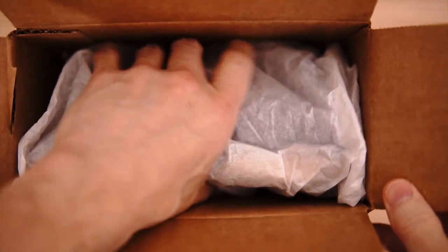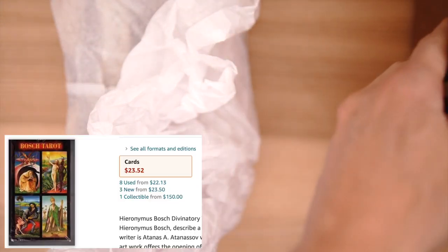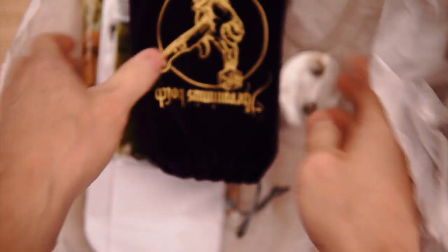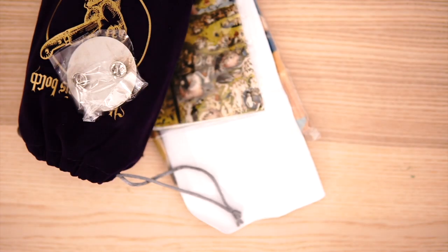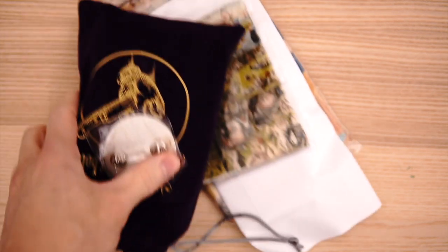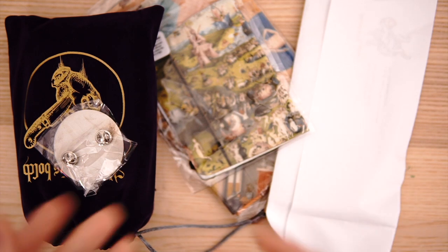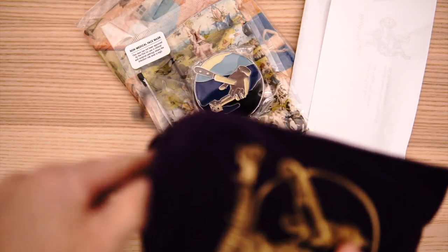Travis McHenry from Kickstarter brings us a Bosch Tarot. I say 'a' Bosch Tarot because there was one released by LS back in 2000, so this is Travis McHenry's version of it. Travis knows how to run a Kickstarter, that's for sure. Travis did not skimp on the extras — these were all free extras that I got with the Kickstarter. Let's go through the deck first.